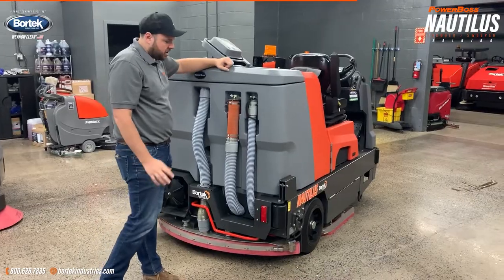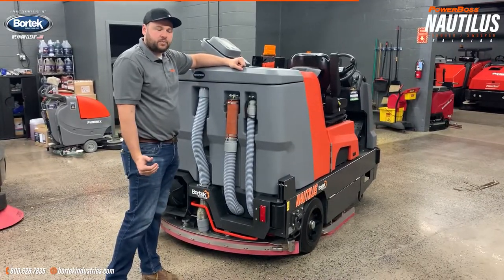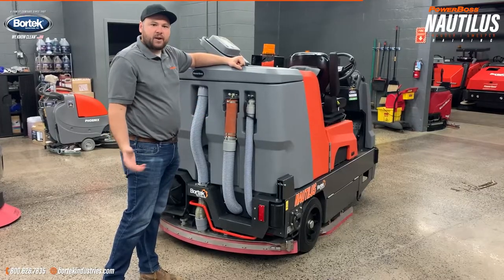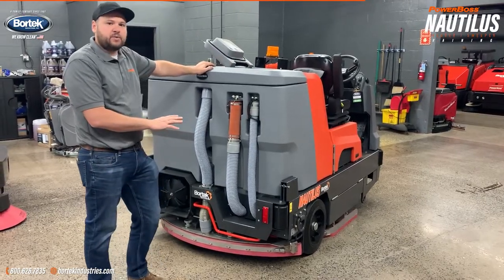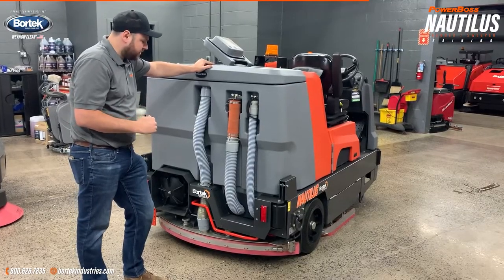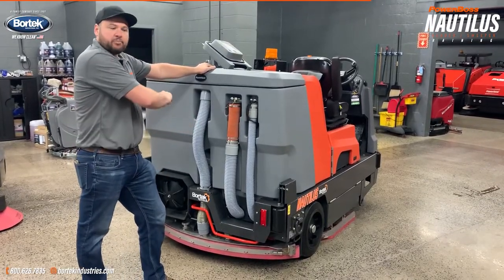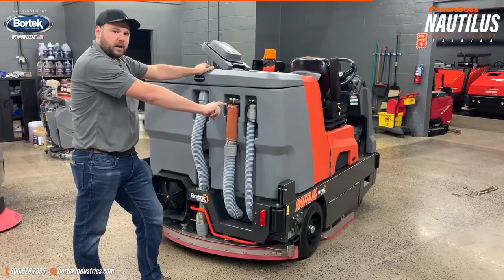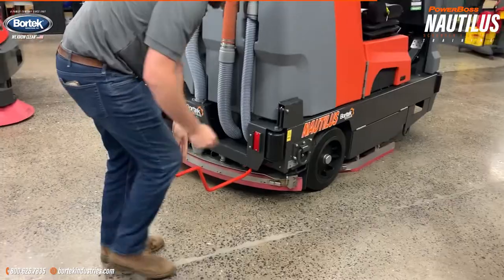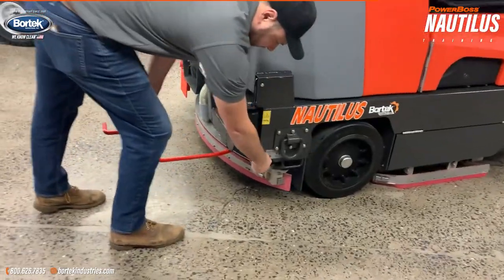One of the big benefits of your Nautilus machine is that it offers a wet sweep function. We need to clean that out every day of operation — it's not something you want to let sit, otherwise the sediment builds up and it's much tougher to get out. This machine, instead of pulling the trays out from the middle like other manufacturers, has an extremely easy way to open up the back. There is a latch right down here.